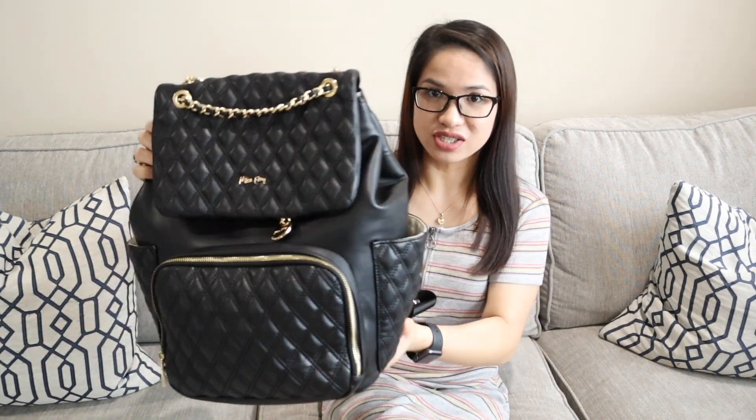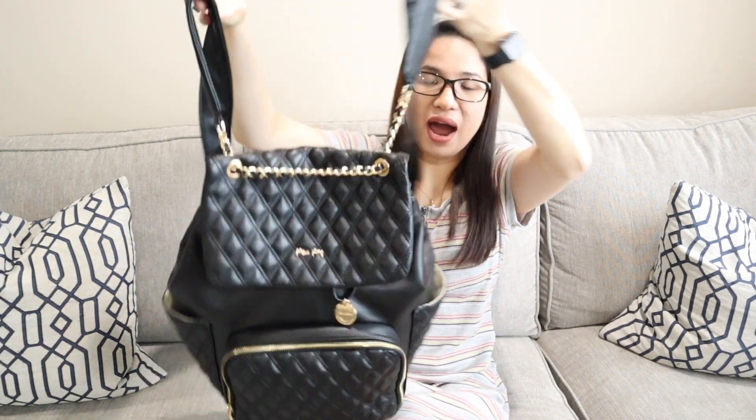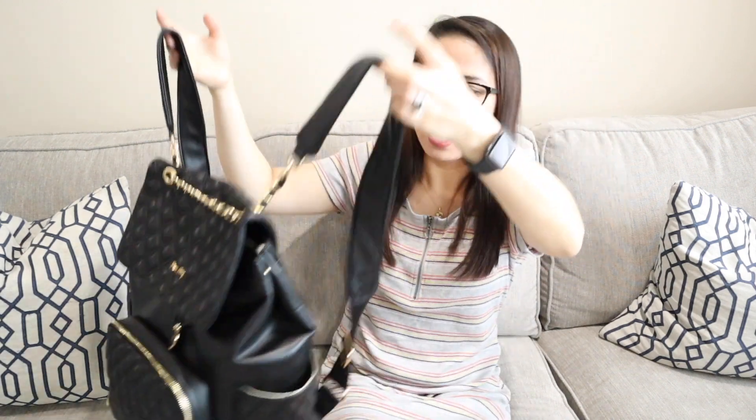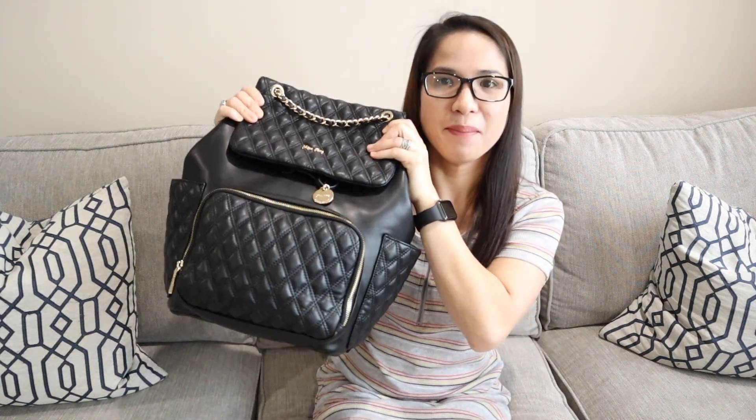It is really nice, very functional, stylish — don't you agree? It's very stylish and cool. I really love this so much and it has lots of pockets. This is a backpack diaper bag, which I really like because it's very convenient. I can put it on, hold the baby, and still bring a grocery or stroller. I always prefer a backpack diaper bag.